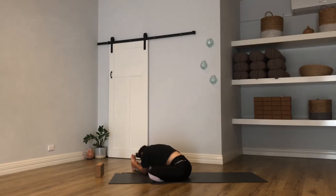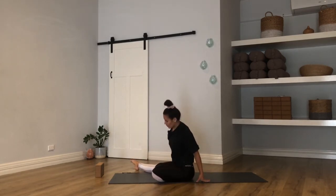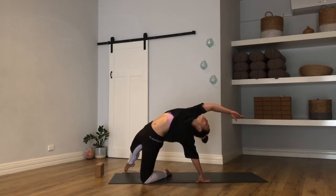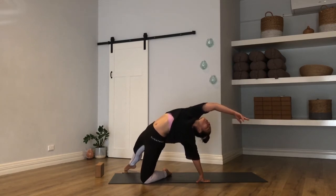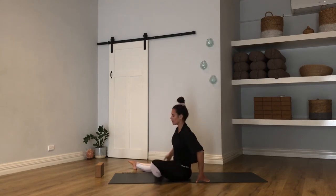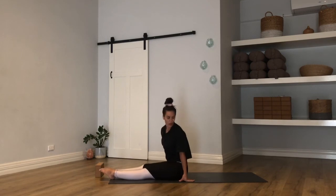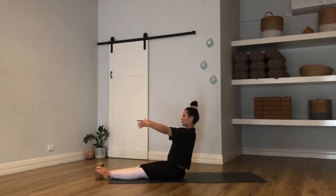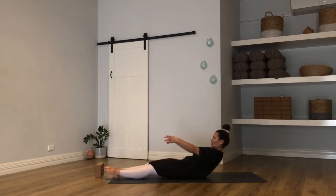One more big breath in, one more breath out. Release the hands — start to walk them back towards you. Left hand coming behind your hip, roll onto the left knee, all the way onto the right big toe. Draw the ribs to the sky, really open the chest. Breathe into the heart space, and then slowly lower down. Extend both legs forward towards the front of your mat. Make sure you have room behind you — a little shuffle if you need. Take an inhale, sweep the arms forward, draw the belly in, and slowly take your time coming down onto your mat.